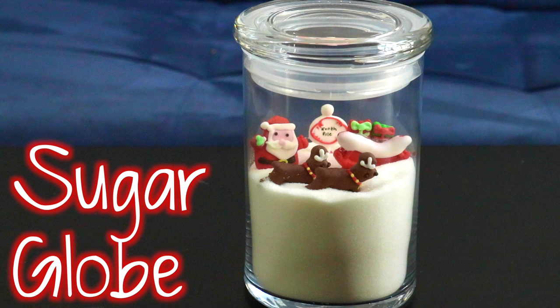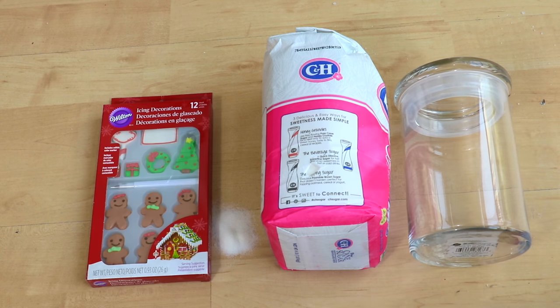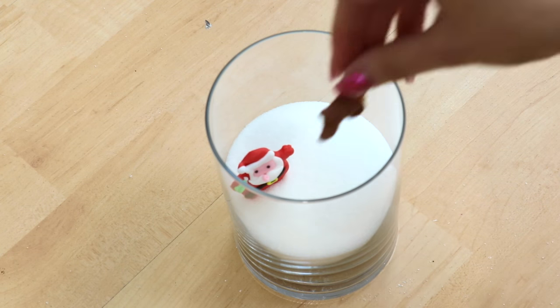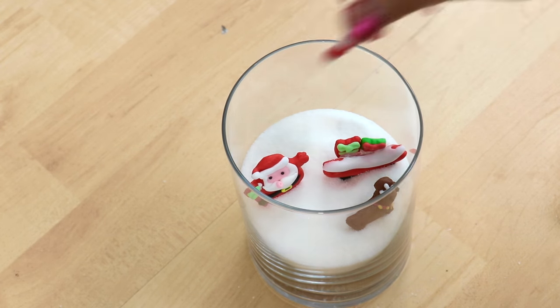DIY number three: the sugar globe. Look at the snow globe — I finally finished making it! It doesn't seem like so much of a snow globe, but it was edible. All you gotta do is fill up the container with some sugar and then place in some edible Christmas objects — I got these from Target. You could also do a miniature gingerbread house, and that's it!